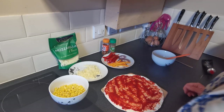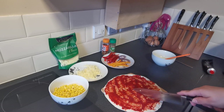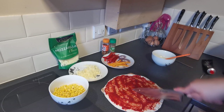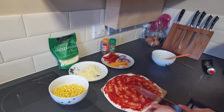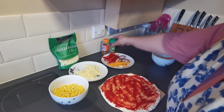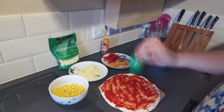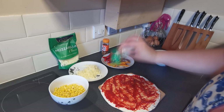We're going to take our knife and from the middle of your wrap, you're just going to make a slice so your wrap is half sliced. Then we're going to take our mixed herbs and sprinkle them onto there - as much or as little as you like.